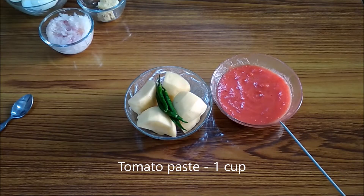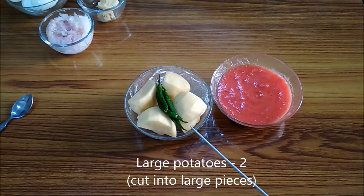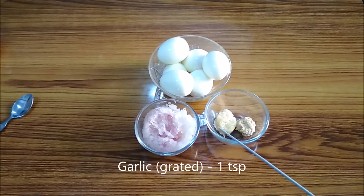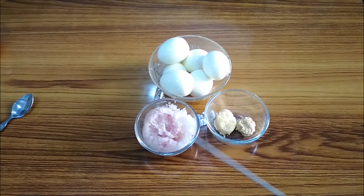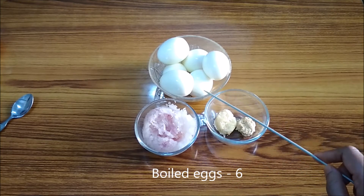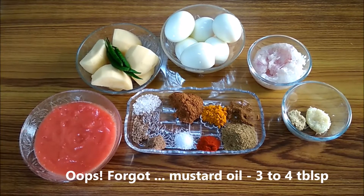A cup of fresh tomato paste, large potatoes that have been peeled and cut into four pieces, some green chilies, half a teaspoon of grated ginger, one teaspoon of grated garlic, three small onions grated, and six boiled eggs. Let's get started.